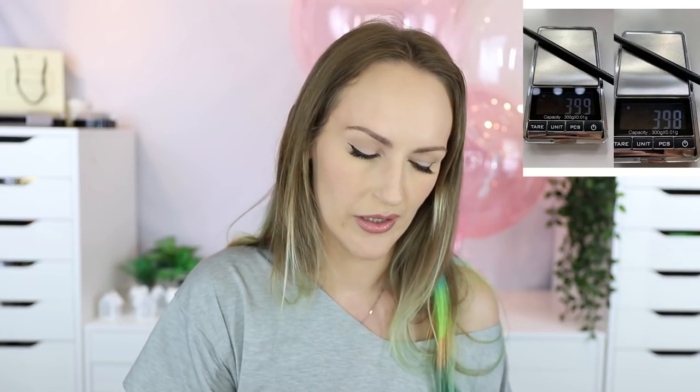MAC eyebrows in Lingering — every time I use this I'm like, will this be the day? That day has not come yet. It was 3.99 grams, now 3.98 grams. It's a skinny little pencil, it's going to take a while to use up, but I do love it — so easy to use, good precision, good color for me. Going from 3.99 to 3.98 is just like... Benefit 24-Hour Brow Setter — this was 16.31 grams, now 16.2 grams. Still using it, still enjoying it. I love how it holds the brows without making them feel super crunchy. I've been working on that for a long time and it will probably outlive me.